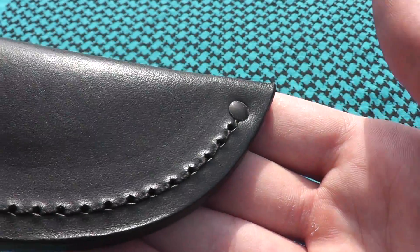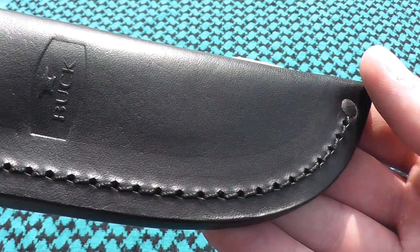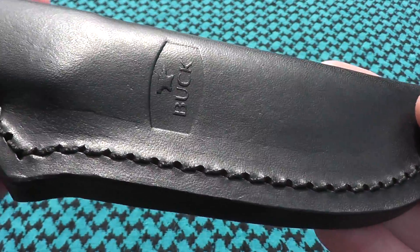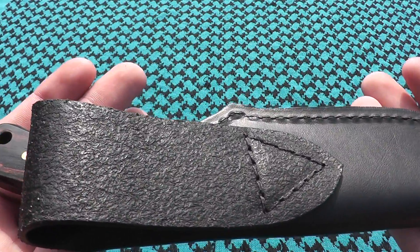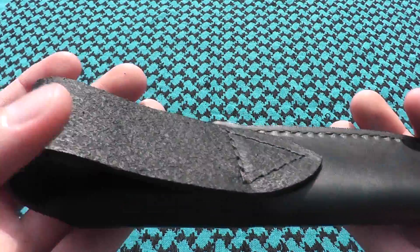So we have a black leather sheath, single stitched, and it is made out of one piece of leather, including that belt loop.